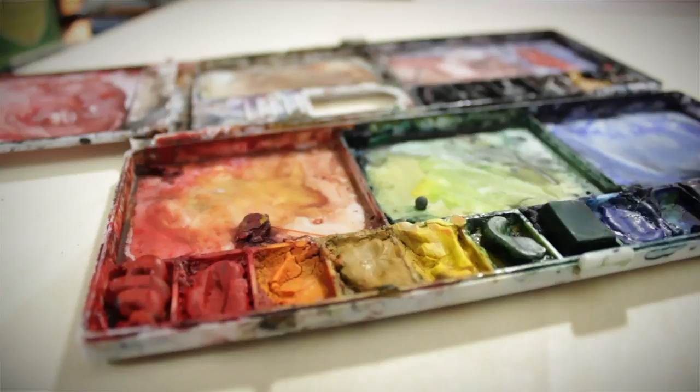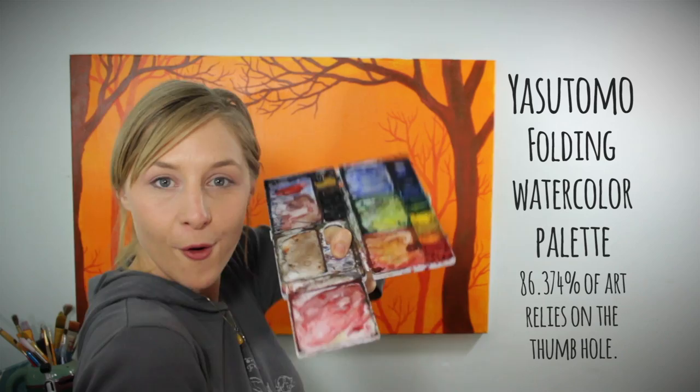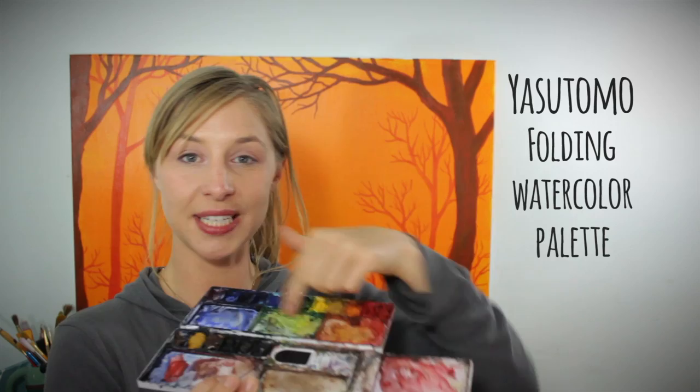If you're going with tubes you're going to need something to put your paint on. You can do homemade palettes made out of Tupperware, or you can get one like this Yasutomo folding watercolor palette. It's the exact same palette I use because it folds up nicely, it has a thumb hole, and it looks really professional. It has 18 little dishes to hold your color and mixing trays. It folds up compactly so you can put it in your purse and take it to parties.